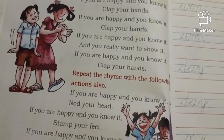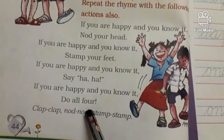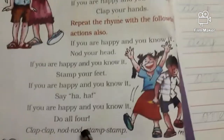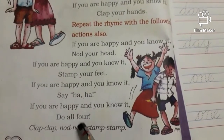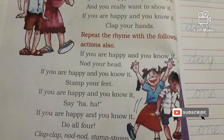What is the next one, children? If you're happy and you know it, do all four. Now all four you should do together, okay, one after the other. First you should clap your hands, then you should nod your head, then you should stamp your feet.